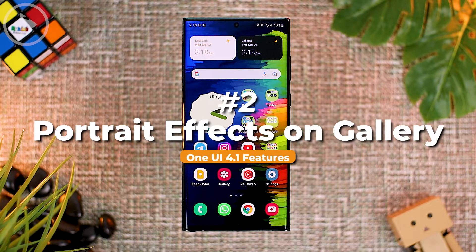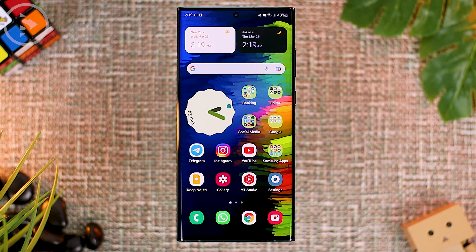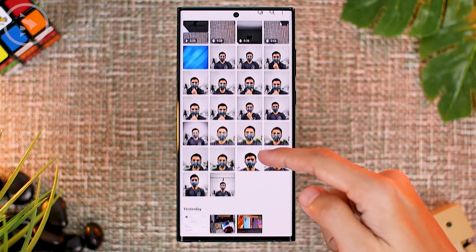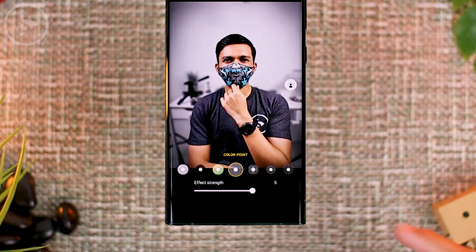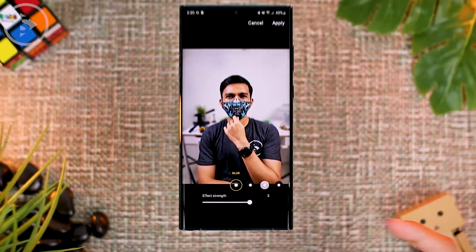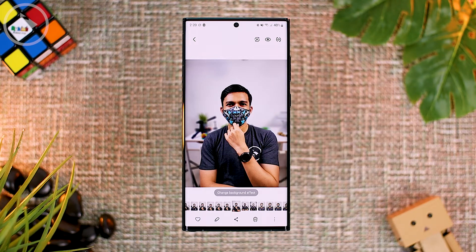The second new feature in the latest One UI 4.1 update is that you can now add portrait photo effects even for photos taken on standard camera mode. So if you forget to activate portrait mode when taking a photo, in the latest update you can still add a portrait effect. For photos taken on portrait mode, there will be a 'change background effect' option. And in the latest update of One UI 4.1, even if you don't use portrait mode, you can still activate this portrait effect on your photos.